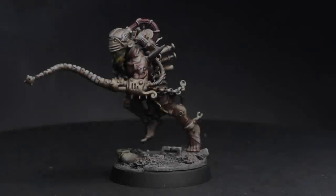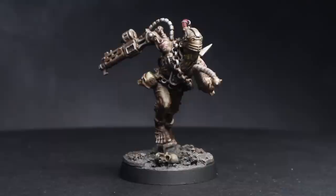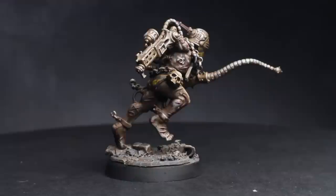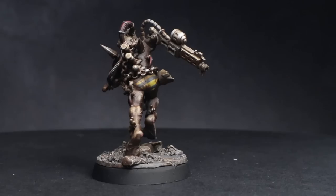Chaos Cultists are that ever useful, cheap and disposable unit that's great for holding those backfield objectives or just acting as a meat shield to soak up fire that would otherwise have been directed to your more valuable units. The Iron Warriors really take this ethos to heart and deploy their cultists in the most gruelling, arduous and dangerous jobs going. To represent these downtrodden ranks we only have a limited number of options, unless of course we do some conversion work, which is exactly what I'll be doing in this video as I show you how to convert Iron Warrior Cultists.